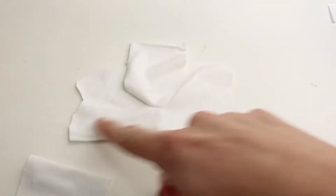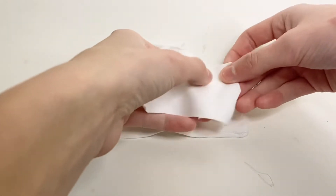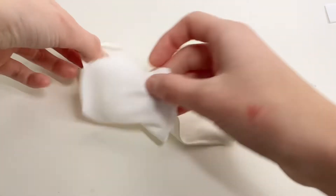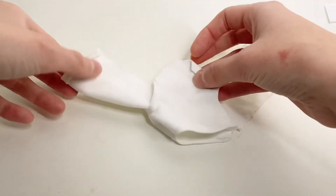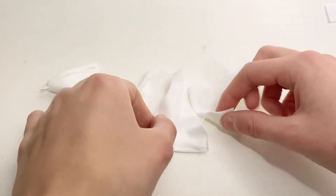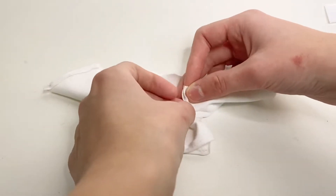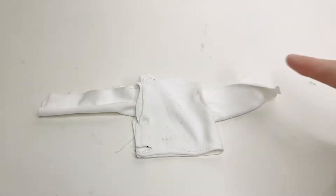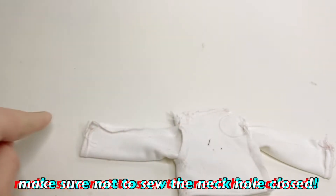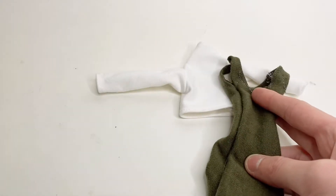I also hemmed the top of both sleeves and the bottom of the whole thing. Now I take the other sleeve, line it up with the dip on the other side, and only sew the first part. Then I fold the whole thing in half and sew the sleeve onto the other dip and then sew from the top to the bottom. Now that it's all in one piece I sew from here to there on both sides, then turn it inside out.